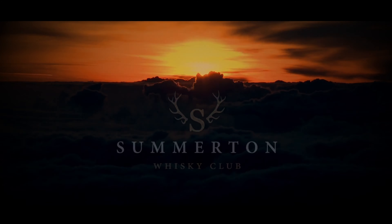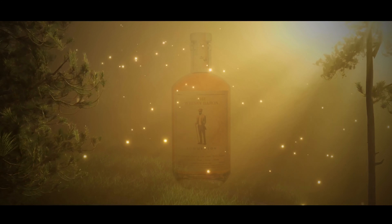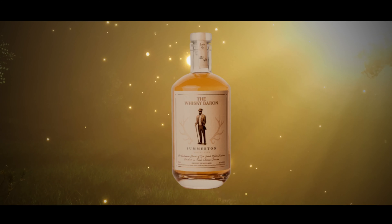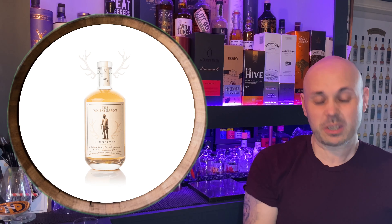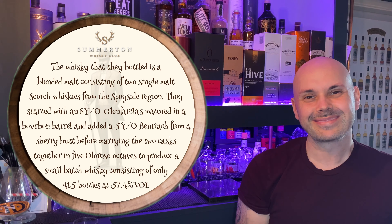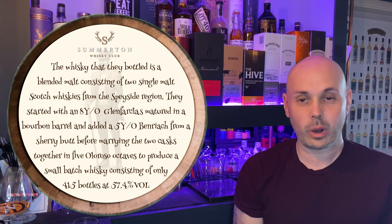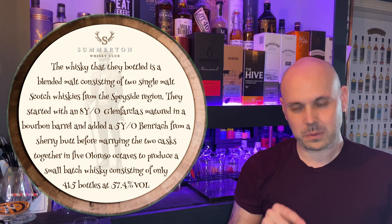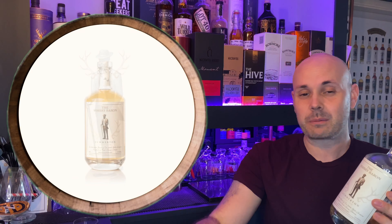Today we are sampling the Whiskey Baron Somerton Club special edition — you'd call it that because it was only for club members. It's a lovely whiskey, and you can see how much we love it because there's not much left. There are a couple of reasons I love this bottle: one is obviously the whiskey itself, and two, there's something special with the label we'd not seen before — it was a new thing to us.